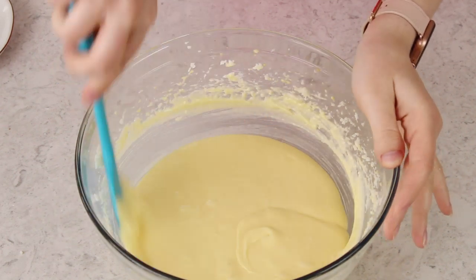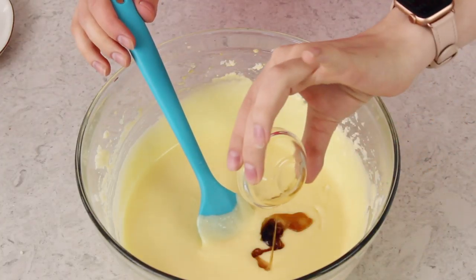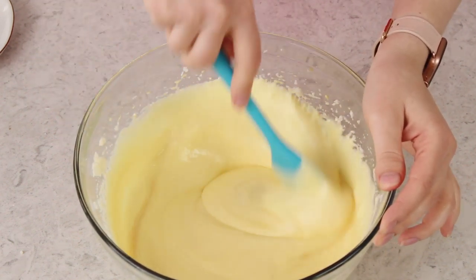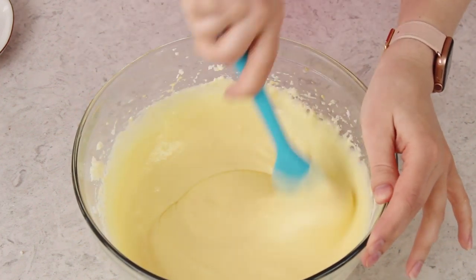Once your eggs are nicely incorporated you're going to want to use a spatula to scrape the sides and bottom of the bowl to make sure that everything is nicely combined. Here we will stir in our vanilla extract — you'll need two teaspoons. I love that moment when you add the vanilla extract to the butter and sugar and everything just starts to smell so good and nothing's even in the oven yet.